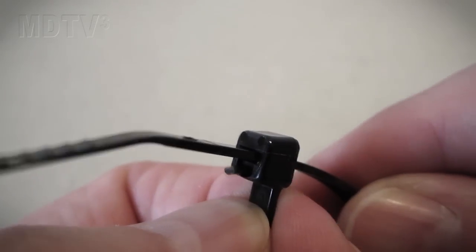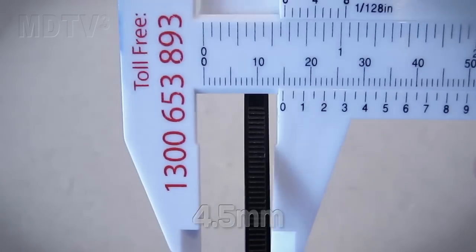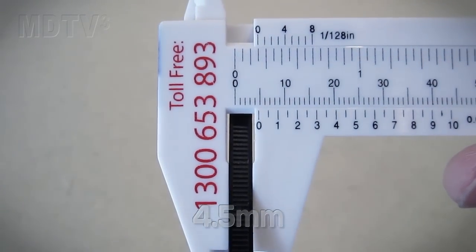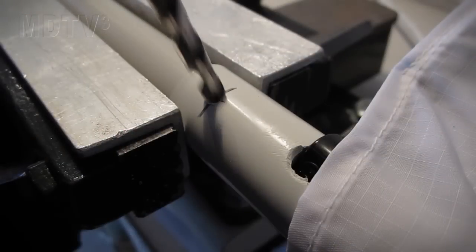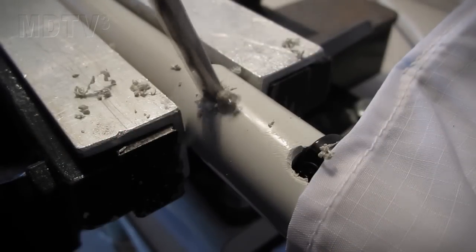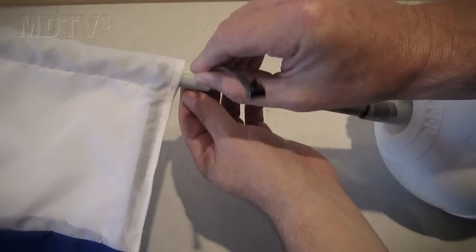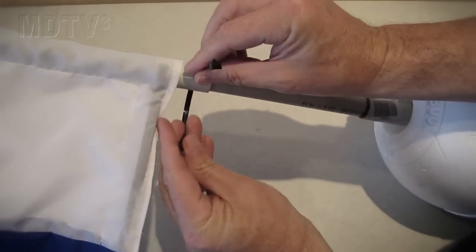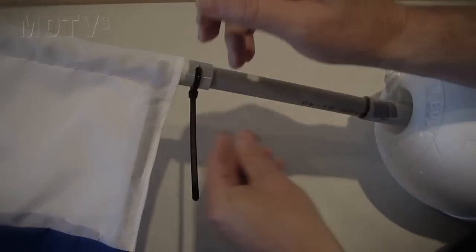We're going to be using a retractable cable tie to connect the flag pole to the buoy. This cable tie is 4.5mm thick, so I'm going to use a 6mm drill. With the flag connected to the buoy, drill through the flag and the mast. When you want to use it, all you have to do is put the removable cable tie through, and to pack it up, just take the cable tie out. For full instructions, please visit my website.